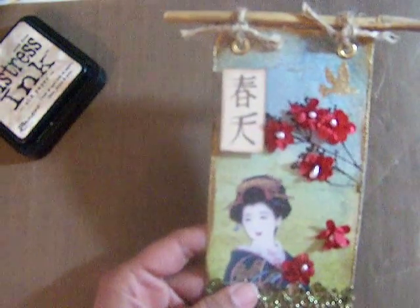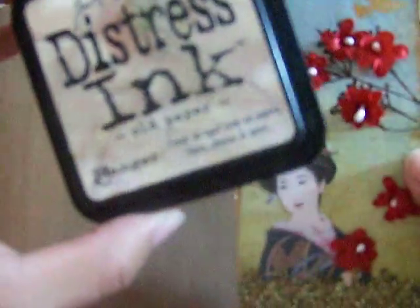...the gold embossing powder all around. Then I stamped using the Prima stamp set — the musical notes on the background, very subtle — and I used Old Paper ink for that.